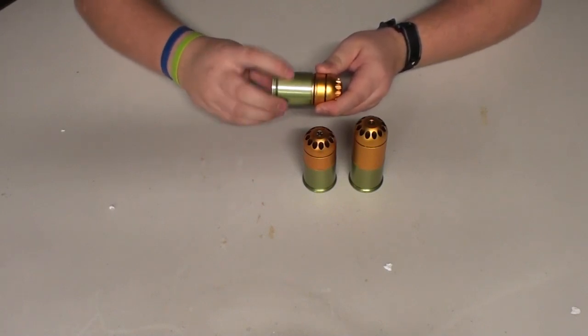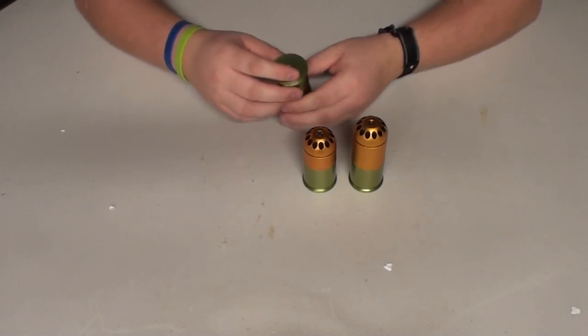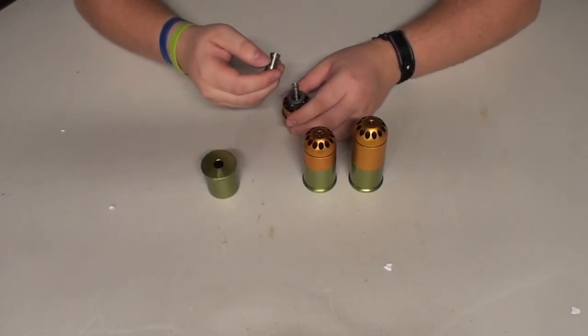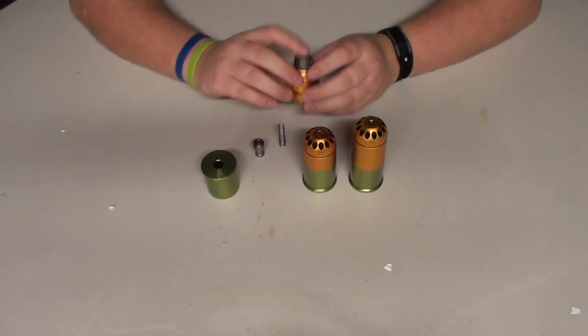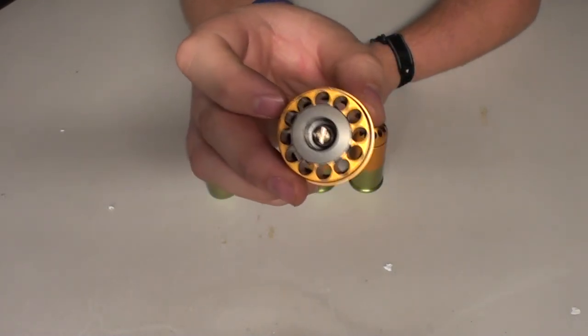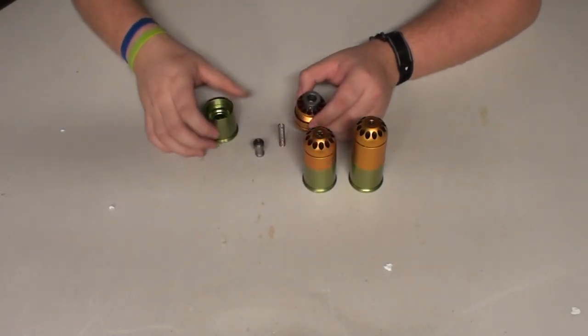To disassemble them you just twist — it's like opening up a very long bottle cap. Now I have to be very careful when I do this because I know for a fact they've got ball bearings hidden in here somewhere. But as you can see, that's the inside of it — that's how this thing works.